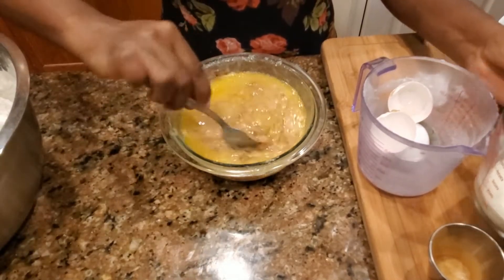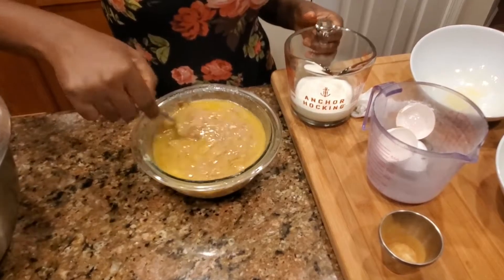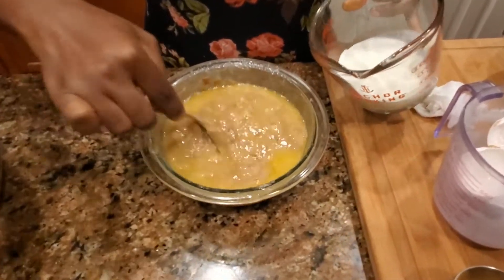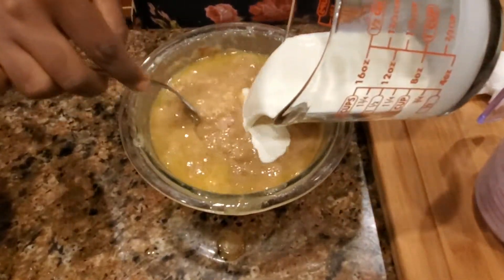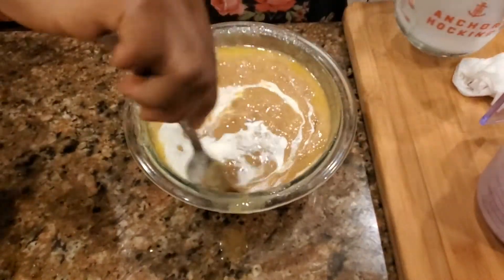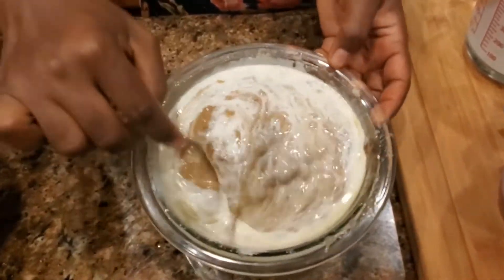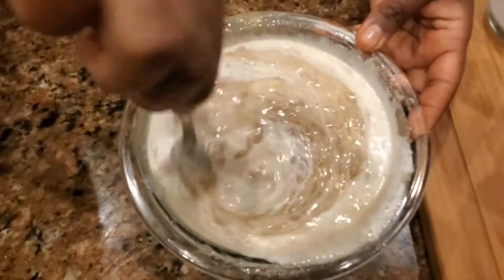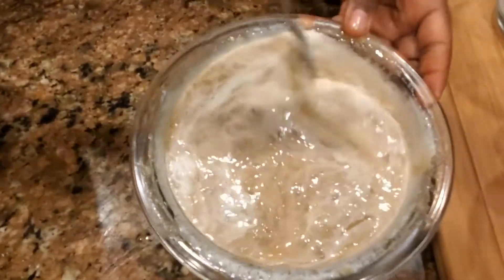This bread is going to be moist. I have half a cup of heavy cream, because I want that moist bread. If you want to use half and half you can, or if you want to use buttermilk you can also use that, but I'm using heavy cream in mine. See how that's nice and juicy.